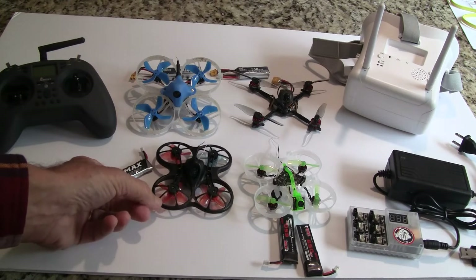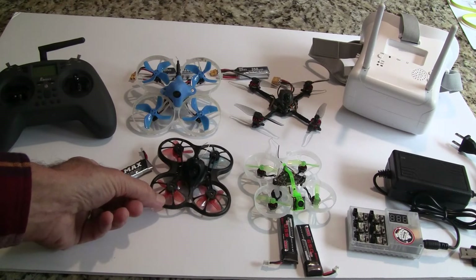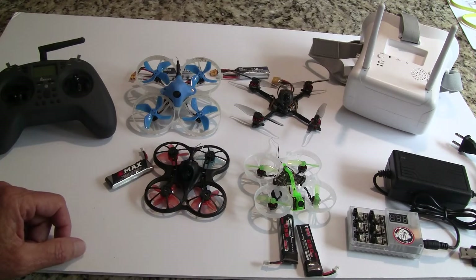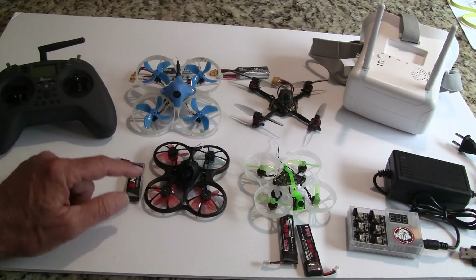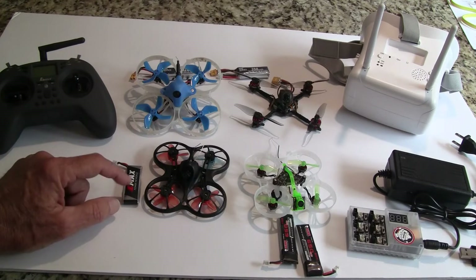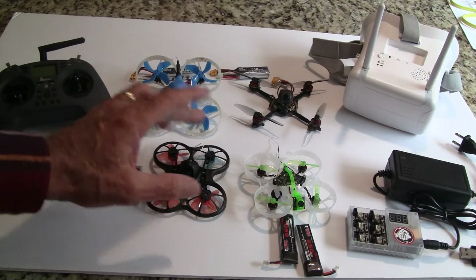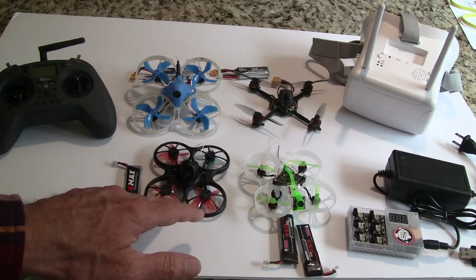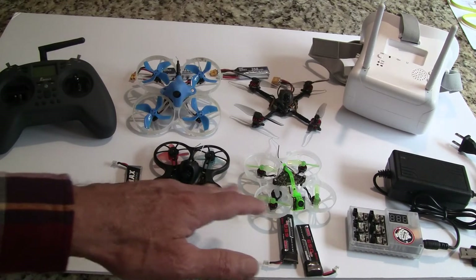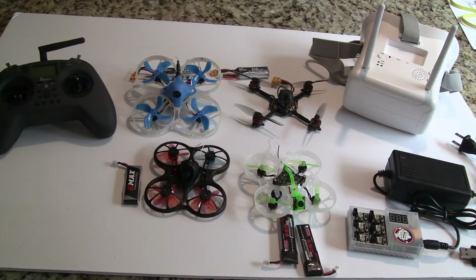One would be the Emax Tiny Hawk 2 — this here is actually a Tiny Hawk S, but the Tiny Hawk 2 has a better camera, it's a little bit heavier, and it's white. That's probably the number one that most people recommend and I'm recommending. It sells for $109 and comes with one battery and a small charger. These work both indoors and outdoors. I like the 75mm size for getting started — it's a little easier to find, flies better outside with bigger props and larger prop circles, so it handles wind better.